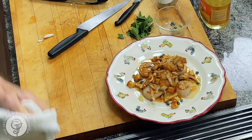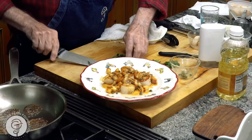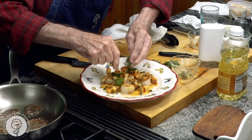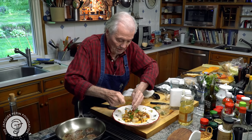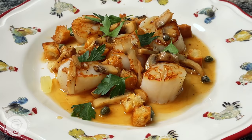And of course, with a garnish of parsley on top — and this is it. Just like I used to do in Paris in the 50s. Scallop Grenoble. Bon appétit and happy cooking.